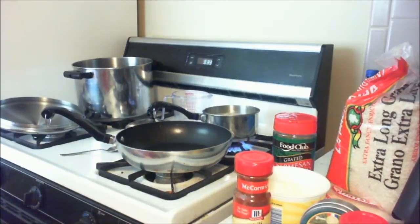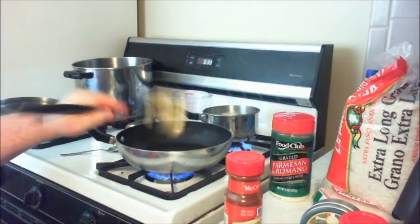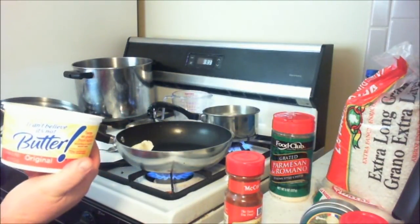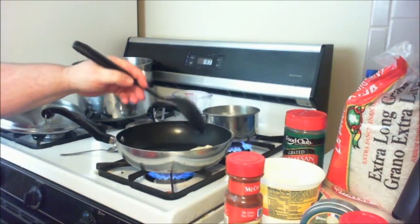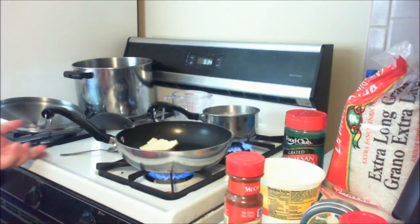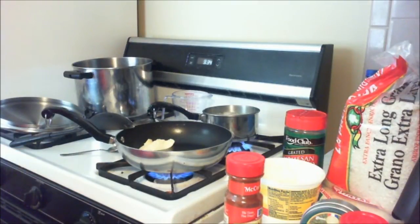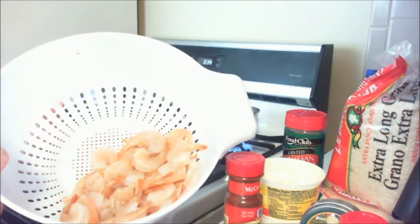In my skillet here, I'll turn this on medium-high — on seven or eight — and I'm gonna put some butter in my skillet. About two or three tablespoons. I'm not using regular butter; it's I Can't Believe It's Not Butter. I like the flavor of it better than regular butter. It melts down, it's real good to cook with. Once we get this going, I have a pound of shrimp.